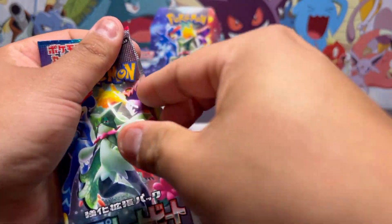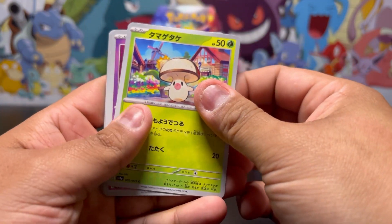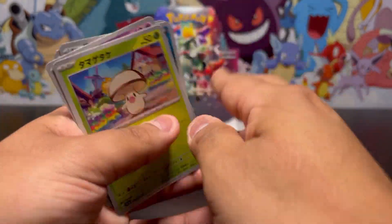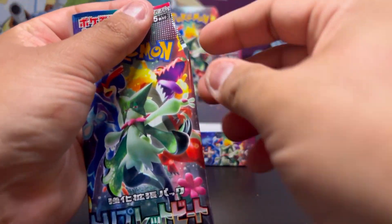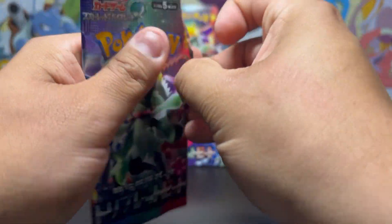Moving on to our last pack of the right side, hopefully we get something good. Come on, give me something good. Nothing there. Now we're moving over to the left side — will the left side have better pulls? Let's find out. Hopefully we continue this heat — there's been some pretty good cards.